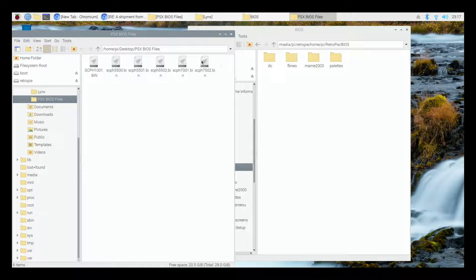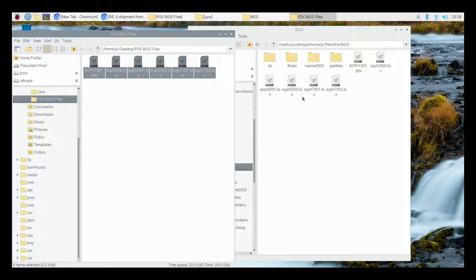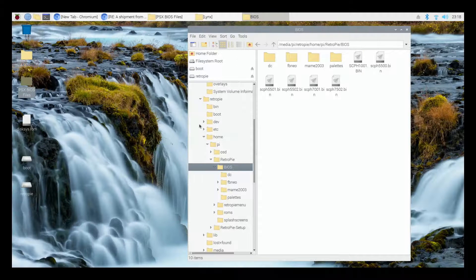I have all six of them here on my desktop in a folder. You might have these saved to your desktop or to a specific folder, so just access that as I have here. You're going to highlight all six of these and simply drag and drop them into our BIOS folder. That is literally all that we need to do. They don't have to go into any sub-folders or anything specific for PlayStation — just drag and drop them into the regular BIOS folder, not into any of the sub-folders.